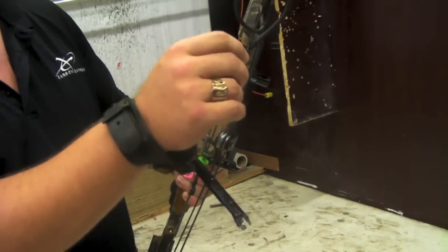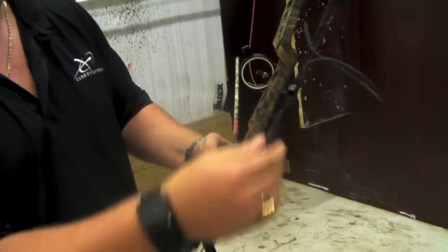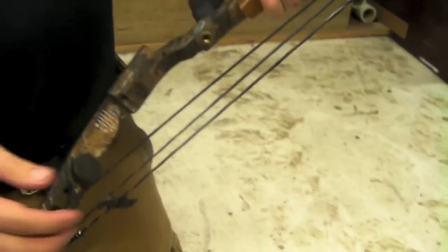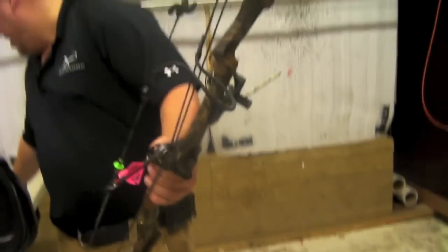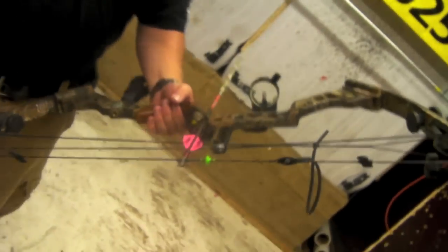The knots on the peep sight are adjustable so you can slide them up and down, so you can adjust the peep to get it wherever you want when you get it home. It's got a loop on it, string silencers, limb savers, a stabilizer. This bow IBO is at 308 feet a second, and axle to axle is 34 inches with a 7.5 inch brace height.